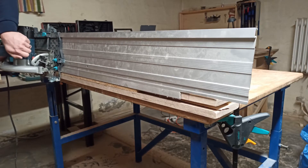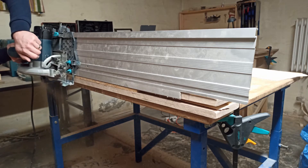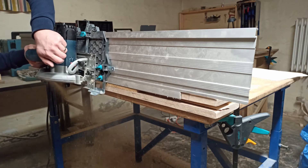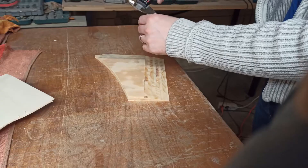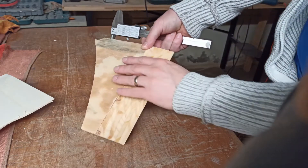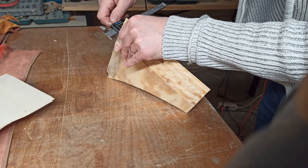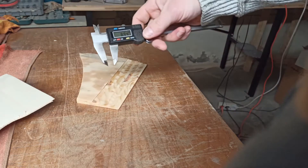Let's see what is the thickest sheet of plywood that I can cut. I put a 10mm sheet into the jig. The maximum thickness is 9mm.